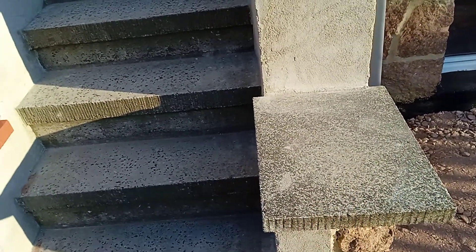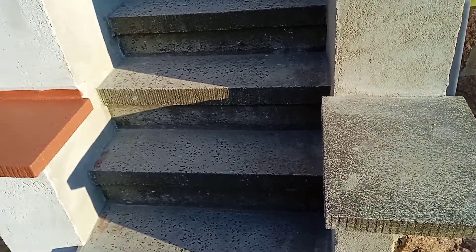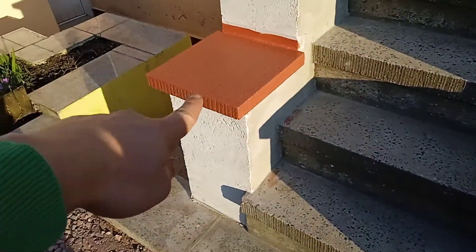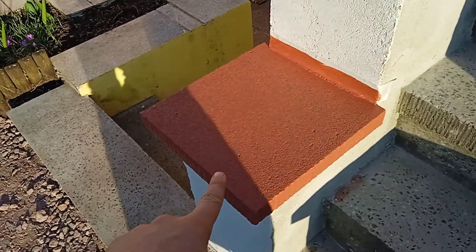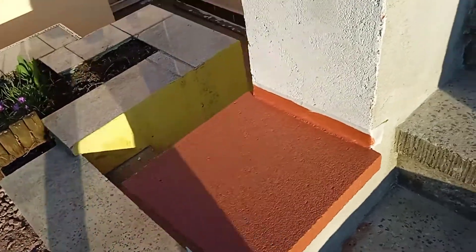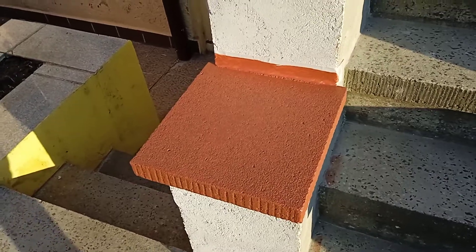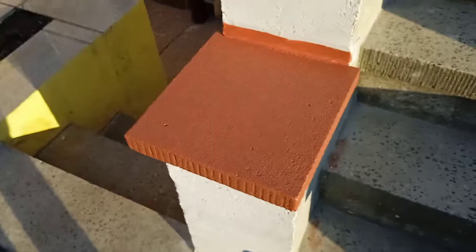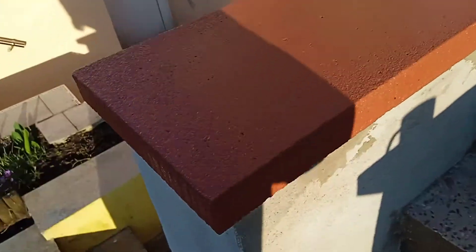I'll show you here as well — the stairs on the right-hand side. This is the original stone, but it is very old — I think probably since this house was built. What I've done is used a color, a red one, but it is a color especially for stones or concrete. I've done this side — it's pretty good.